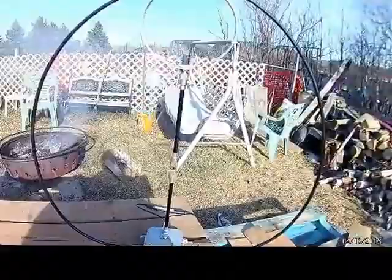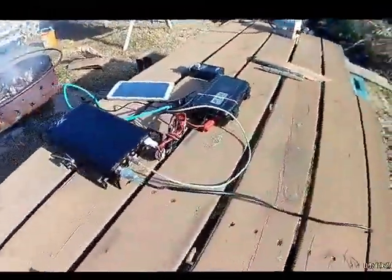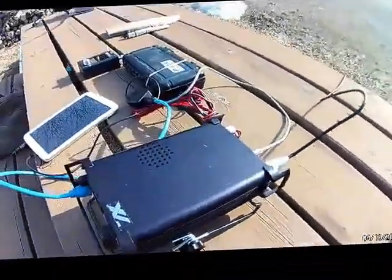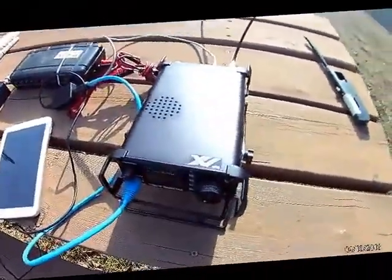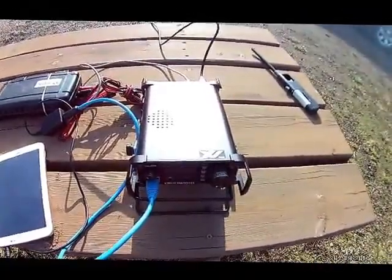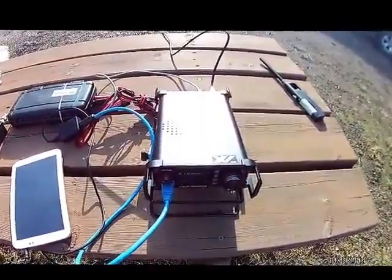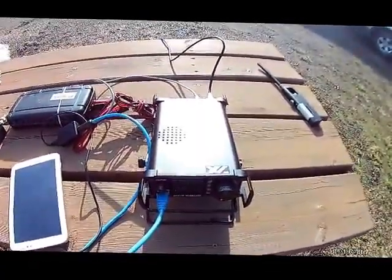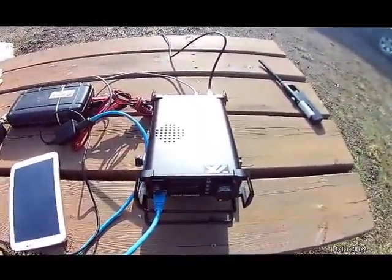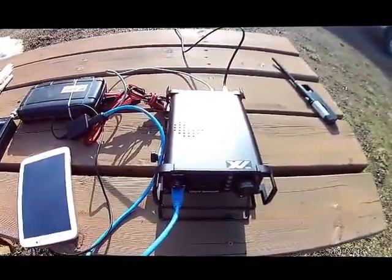Quick look here at the F-Loop. We'll see what we can do — take it portable out in the field and go from there. Thanks for watching guys, subscribe to my channel, give me a thumbs up, and we'll catch you all later.